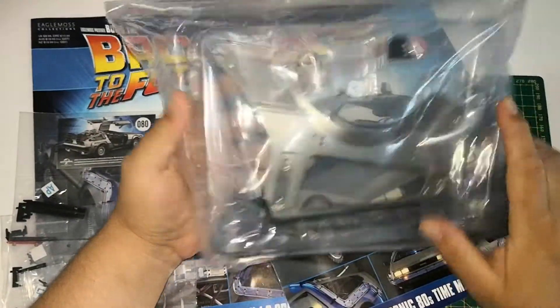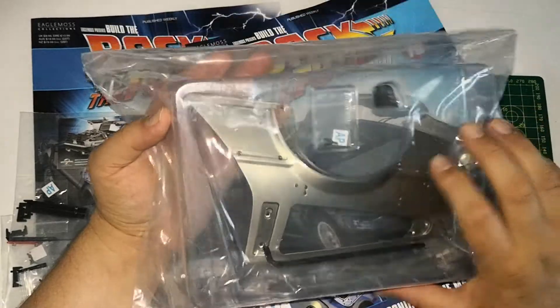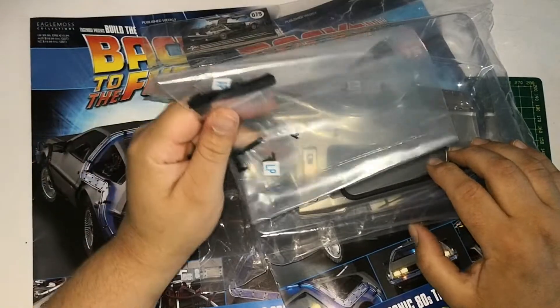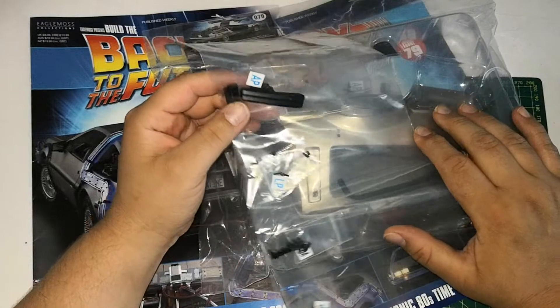So what do we get? We get the other panel — the backside panel. I believe it's the left side panel. And we also get the holdings for the energy ribbon, though I'm not exactly sure what it's called.